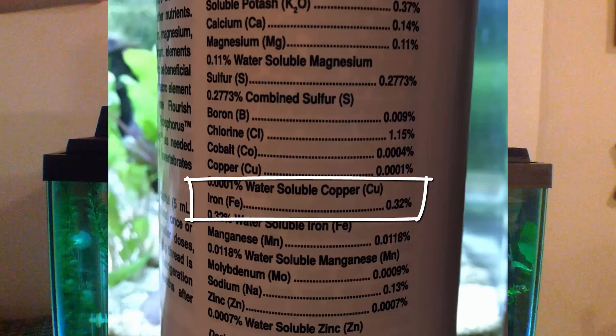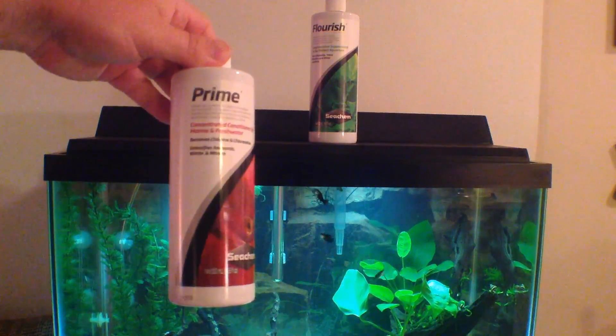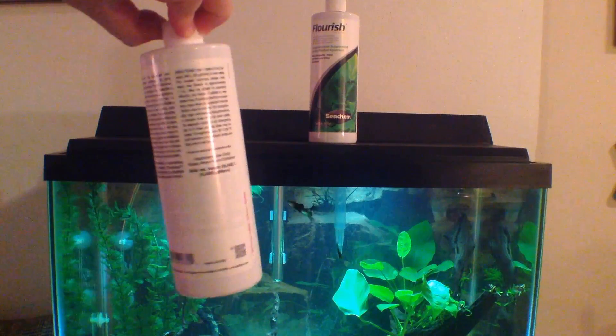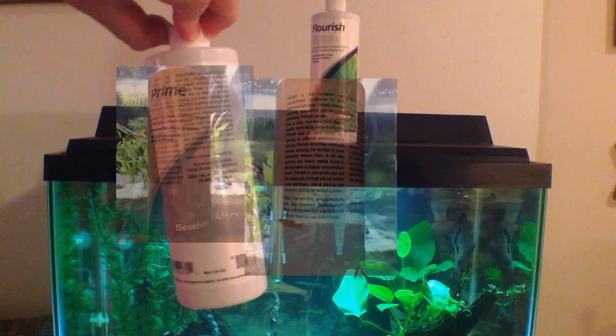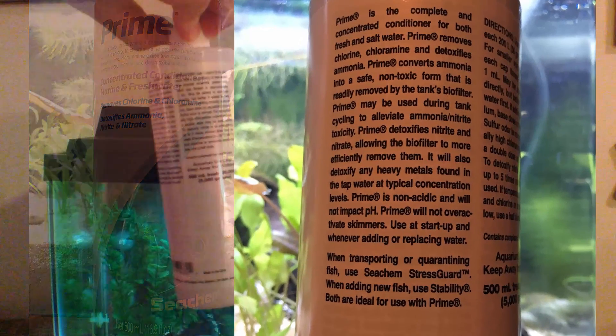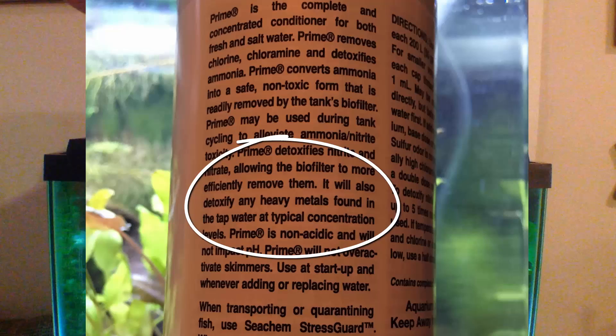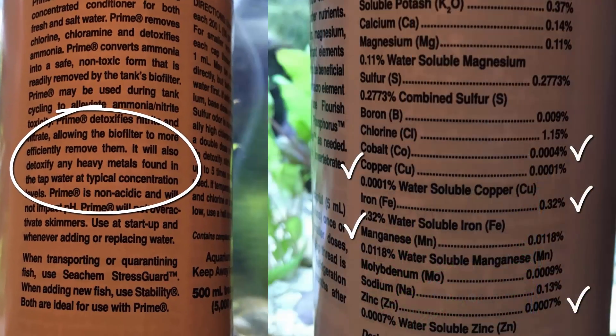Iron accounts for 0.32% of Flourish's composition alone. Now let's look at our water conditioner. I love Seachem Prime — it does a great job at detoxifying ammonia and removing chlorine and chloramine from my water. What it will also do is break down and detoxify any heavy metals found in my water in typical concentrations. Which heavy metals? The same ones found in your aquarium fertilizer in trace amounts.